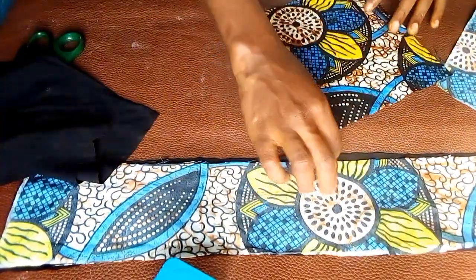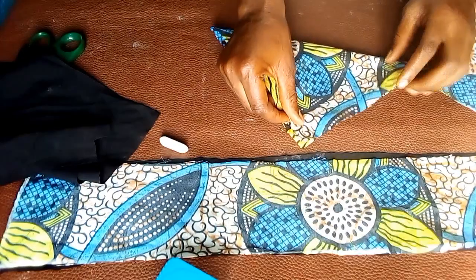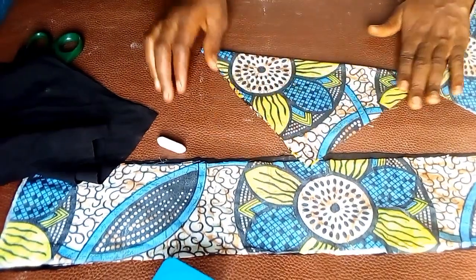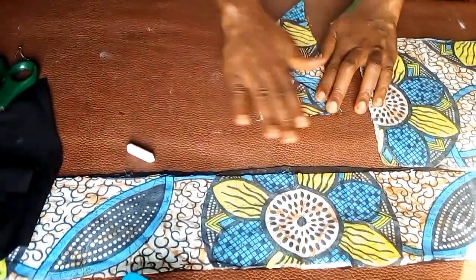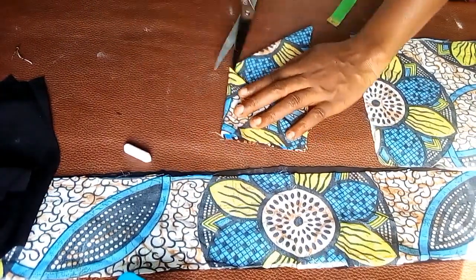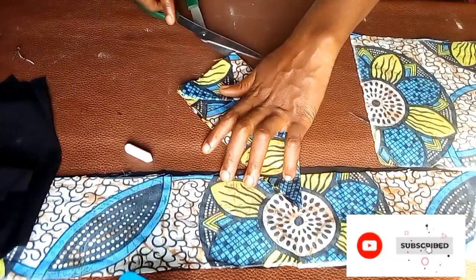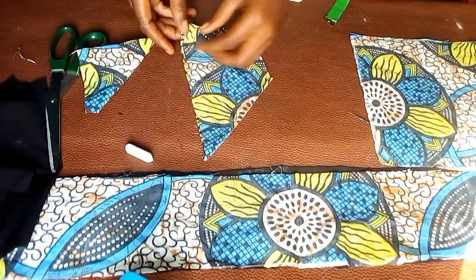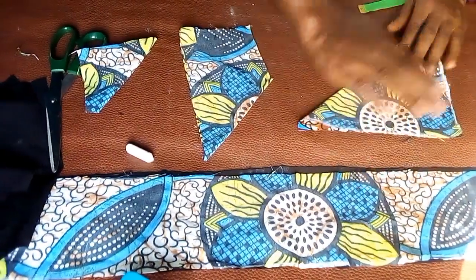At this point, look closely to understand what I'm doing. I'm going to fold this fabric into a triangle, then fold it again, and fold it once more. Then I'm going to cut off that last folded part — just cut it out as you see me doing.